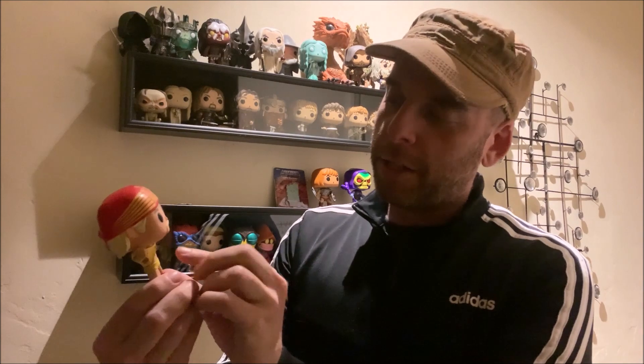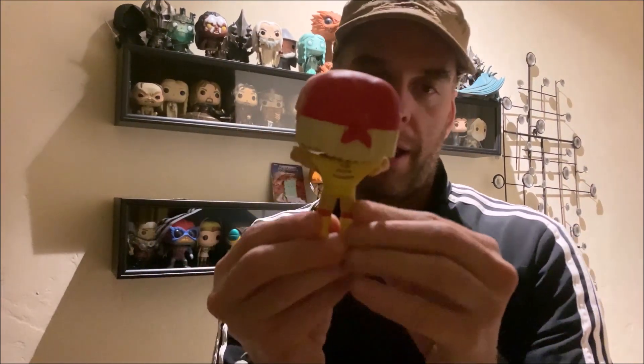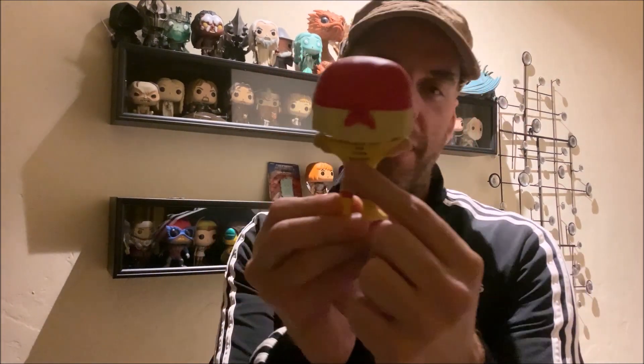So you have the bandana, the Hulk Hogan python power — back then he was all about the 18-inch pythons or whatever. And he's ripping his shirt. He's got the musculature, the iconic mustache. It looks like it's a different sculpted bandana from the previous one. I like this one because he doesn't come with the sunglasses — I don't remember him wearing sunglasses all the time. This is the Hulk Hogan pose. He's got the rips on the back of the shirt.